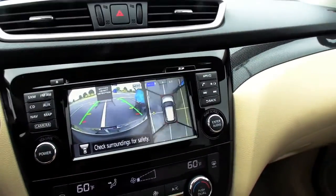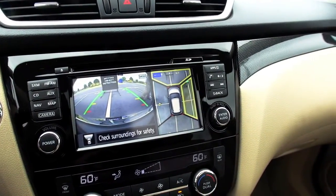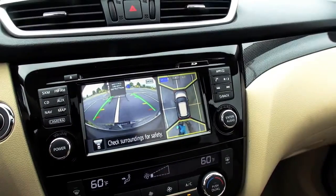Automatically the camera button will start showing you the different zones of the car — the front, the side, and the rear. And with the moving object detection, even when you're parked, if someone were to come through the back with a stroller or to the side.